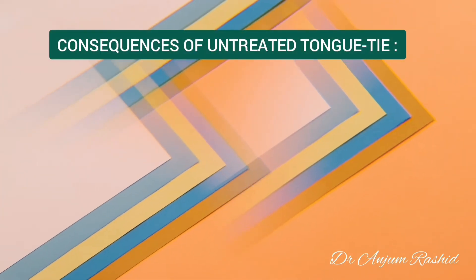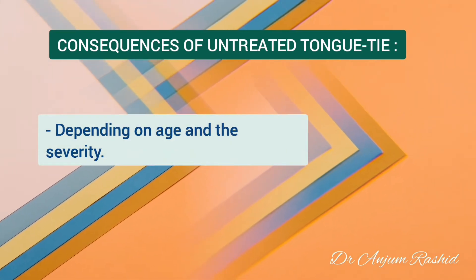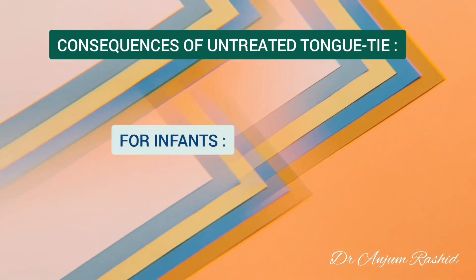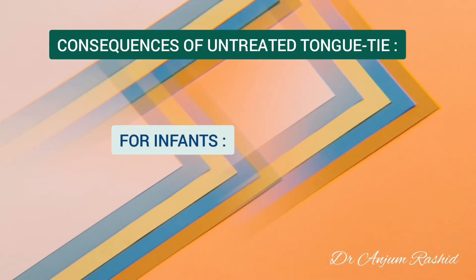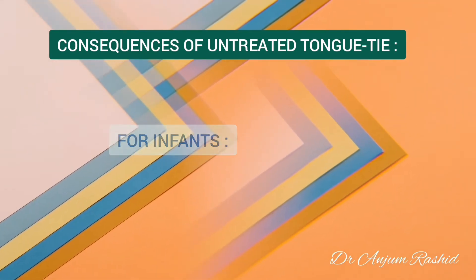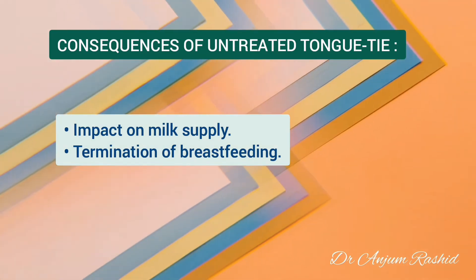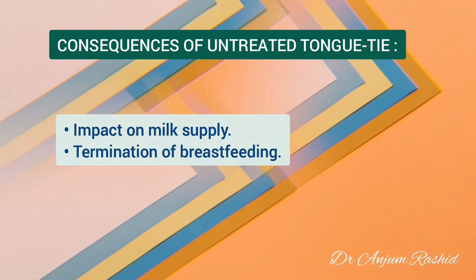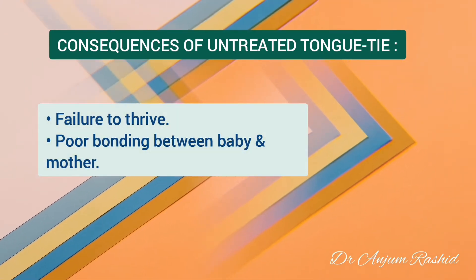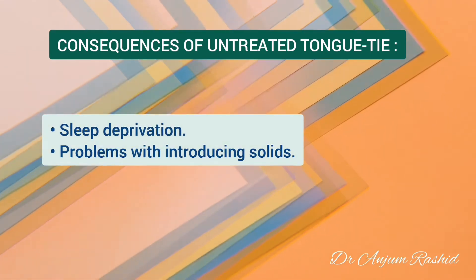The consequences of an untreated tongue tie can be many and varied, depending largely on the age of the subject and the severity of the condition. Inability to breastfeed successfully in the presence of a tongue tie can cause a variety of challenges for the infant, mother and the family. For the baby, this may include impact on the milk supply, termination of breastfeeding, the baby failing to thrive, poor bonding between baby and mother, sleep deprivation, and problems with introducing solids.